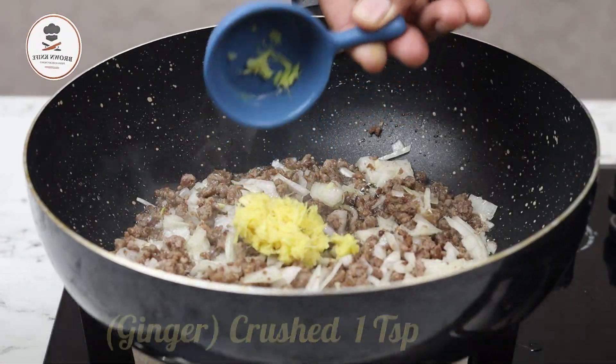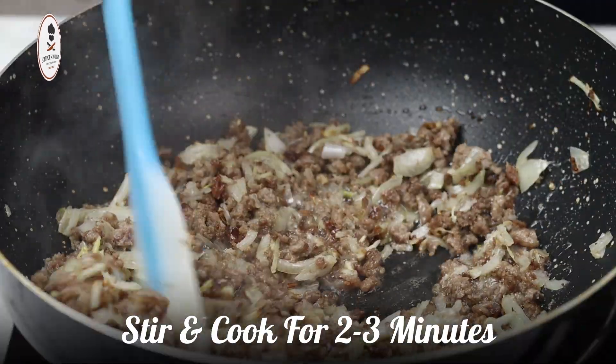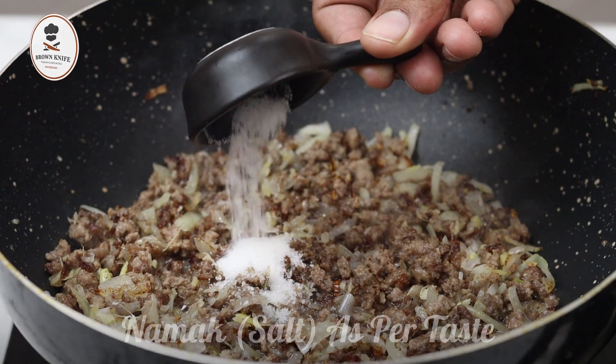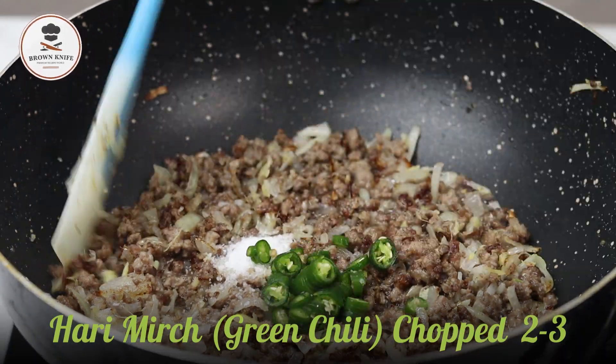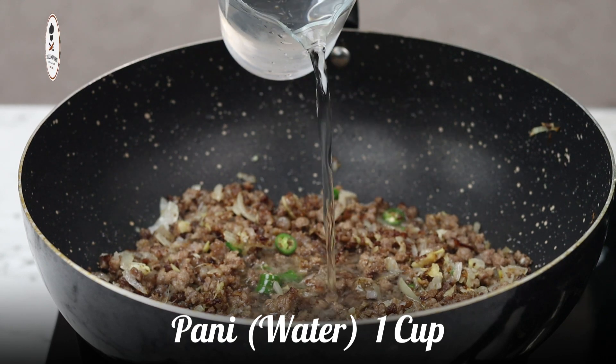Then add 1 tsp ginger and 1 tsp garlic, and mix for 2 to 3 minutes. Then add 1 cup of green chili and add 1 cup of water.